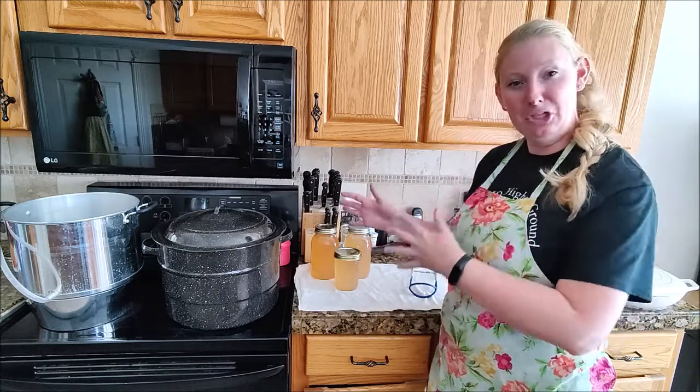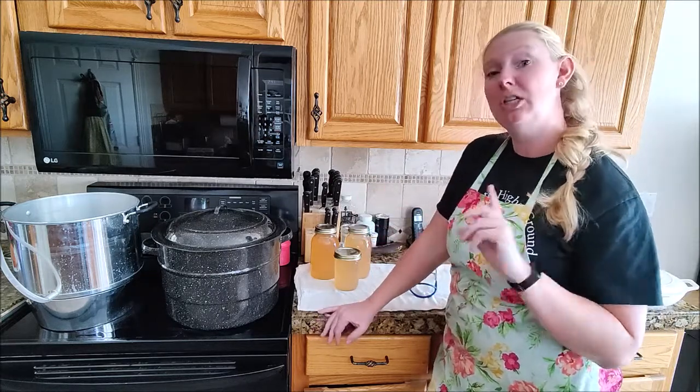I also got six or seven pints of applesauce - so that's two for one! Make sure to check out our applesauce video to see how to use the remaining pulp from your apples to make applesauce.